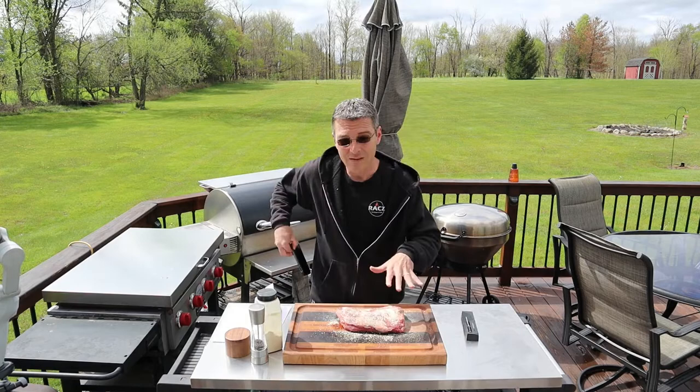Flip it over and repeat on the back side with the salt, pepper, and garlic powder. Okay, this is ready for the smoker.